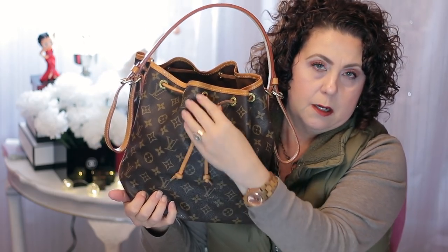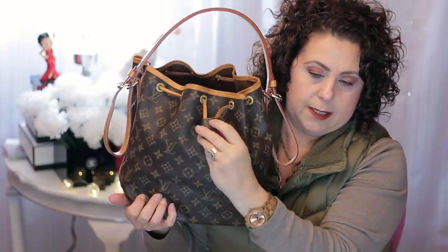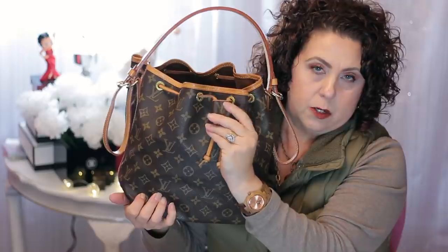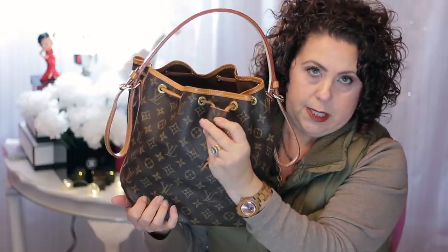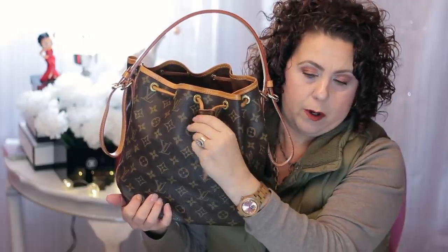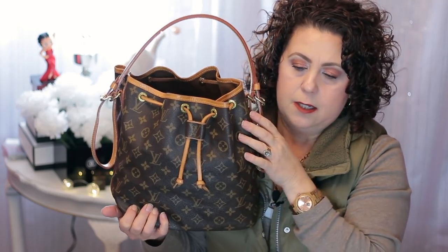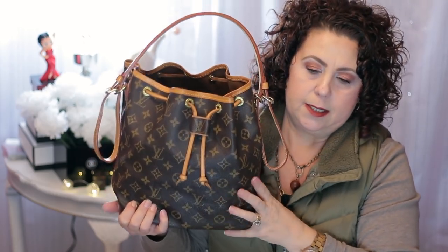This little slider piece right here was also purchased from Etsy. This is not an original Louis Vuitton piece — it's made out of Louis Vuitton material from an old bag or whatever, but it's not something that Louis Vuitton sells. Anyway, I am carrying my Petite Noe.